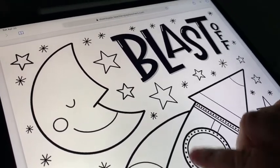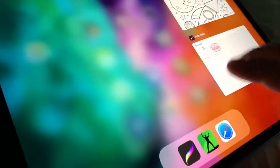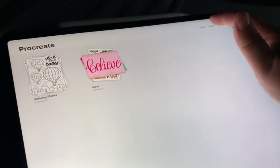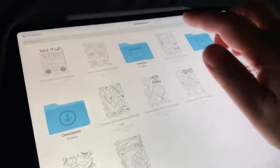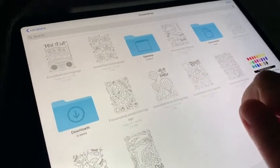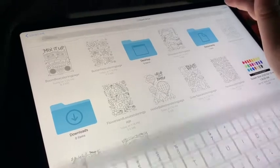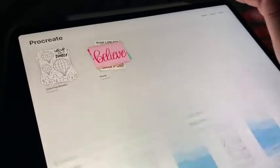I use Procreate, so I'm going to show you how to convert that PDF into something that can be used to color in Procreate. Because if we go to Procreate right now and choose to import, you can see my files are here. This is the space one I was going to upload, but it's a PDF — you can't just upload it straight into Procreate. So what we need to do is convert it first.